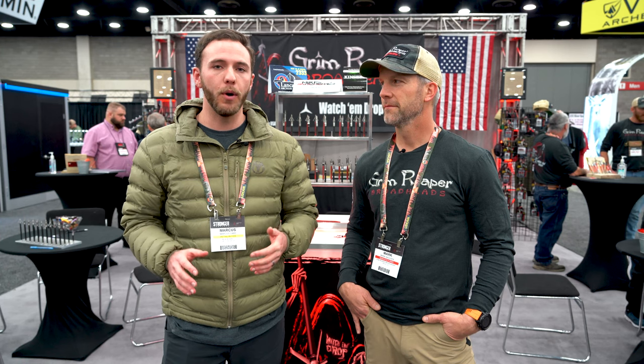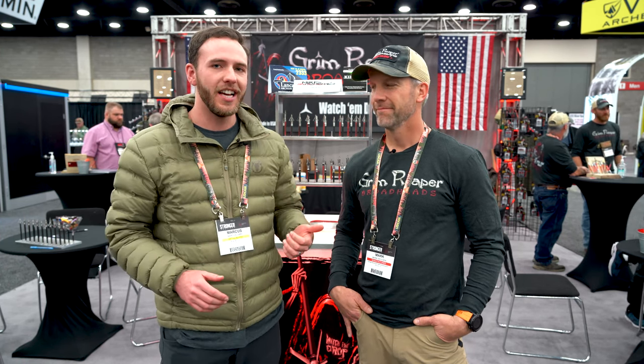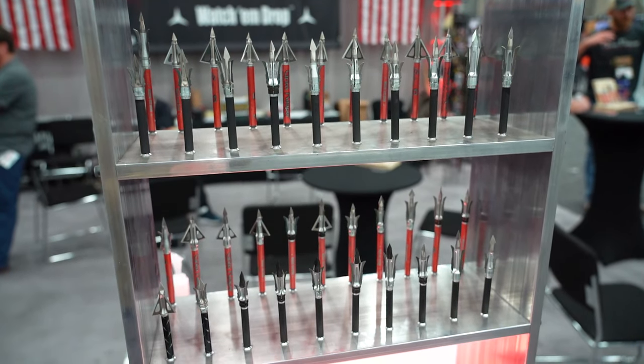Hey there, Marcus here with Black Ovis. We are at ATA 2022 today and we have been visiting the booths. We are stopping by Grim Reaper and we noticed our good friend Mark Skousen here. He's been working the booth today and we wanted to talk to him about two of his favorite broadheads. He does a lot of hunting in other states as well as his home state, and we know that those have different requirements as far as broadheads go. So we wanted him to tell us a little bit about his two favorite picks and why he chooses them.